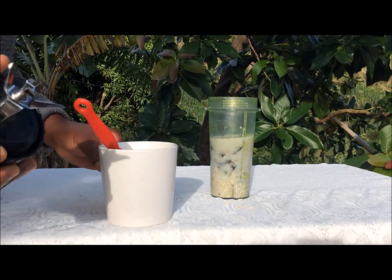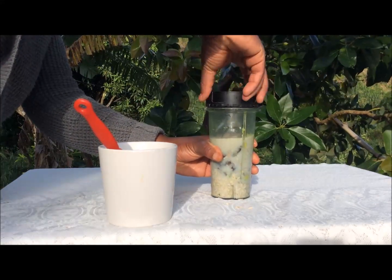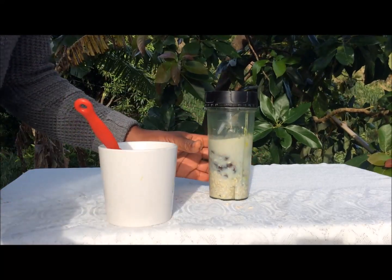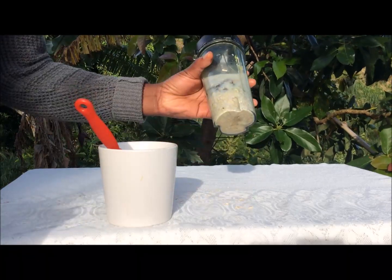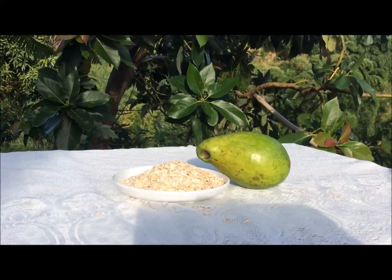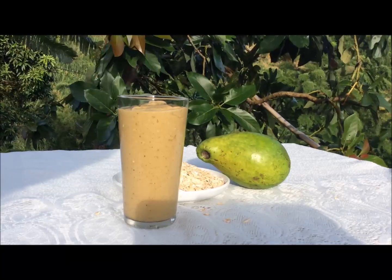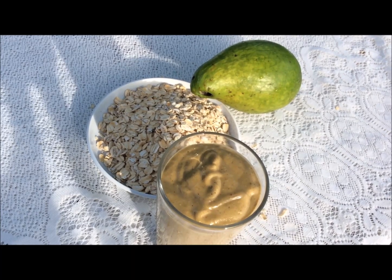Now you blend this until it's smooth and enjoy. Remember, you can choose to warm your milk before blending or have it cold as well. There you have it — the quick and easy oatmeal avocado smoothie. You will definitely enjoy it!